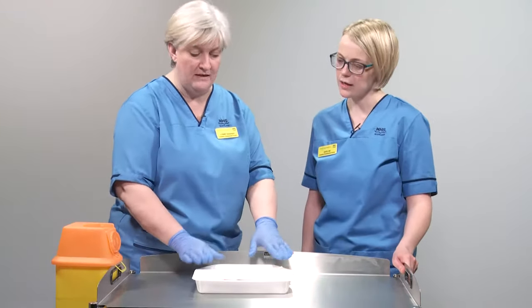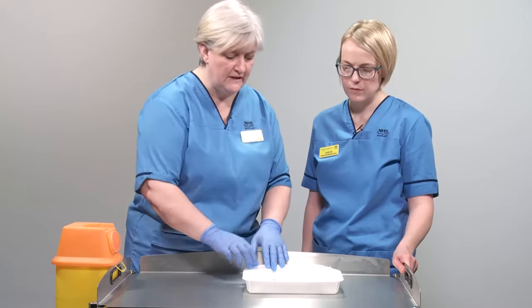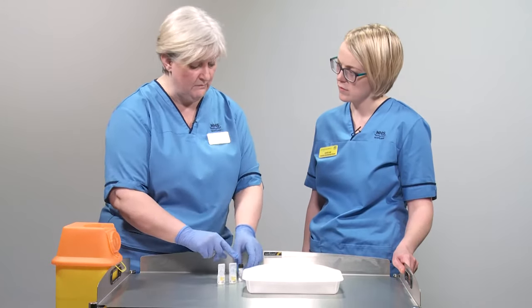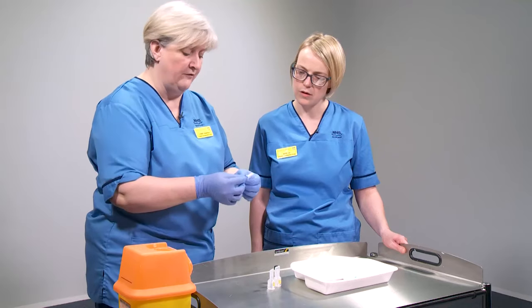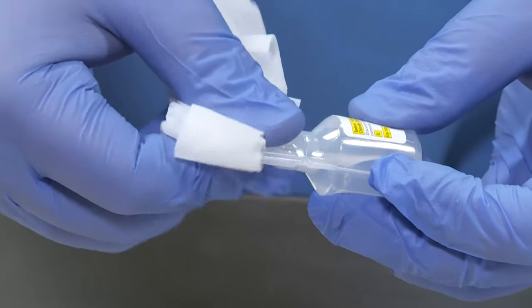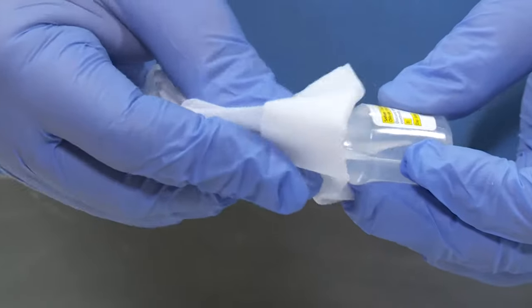Now we've got a clean tray with all the equipment gathered. The first thing I'm going to do is get our Clinell wipe and clean off the tops of the vials — my flush, my diluent and my medicine. These cloths are big enough to get a clean part and just clean the neck. All of these get cleaned for about 15 to 30 seconds. The Clinell wipe kills off more bacteria, so it gives a better disinfection than just a regular alcohol wipe.